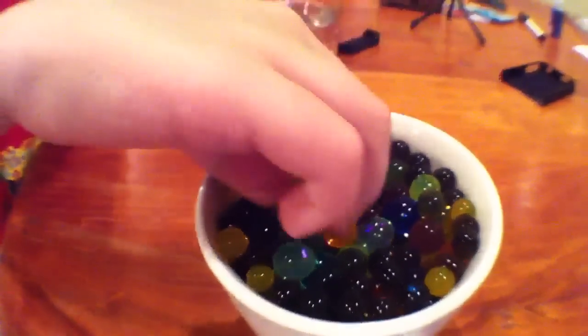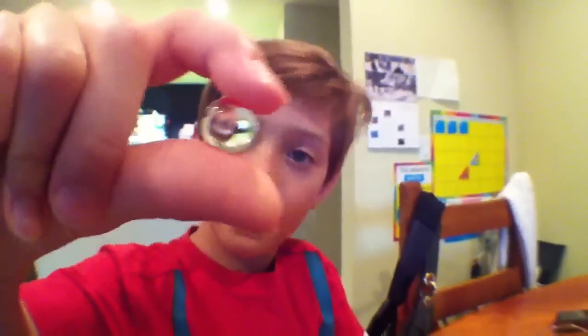Hi, this is Alex and this is water balls part two. These are my water balls, and I'll be showing you what these clear balls look like in H2O2. They disappear like magic.